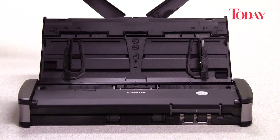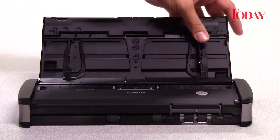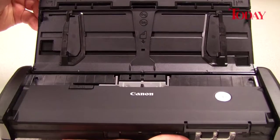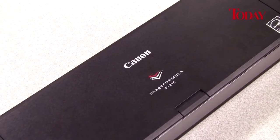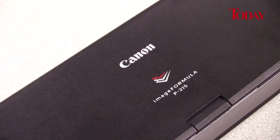The diminutive scanner features a one-pass duplex scanning capability that can capture both the front and the back of any document up to A4 in size. It does this at a speed of 15 pages a minute, while the scanner itself measures a mere 28.5 cm in length, 9.4 cm in breadth and 4 cm in height.